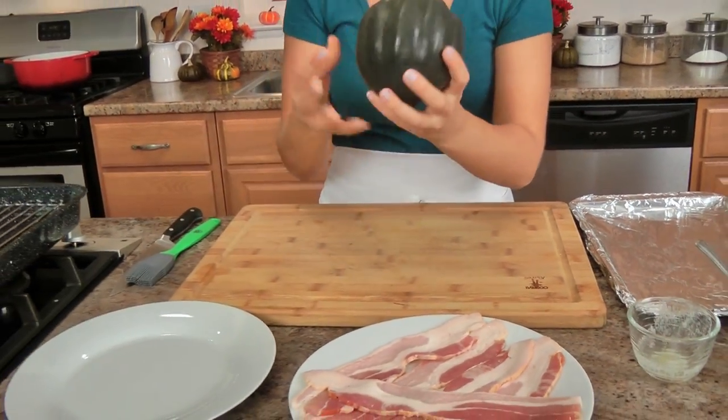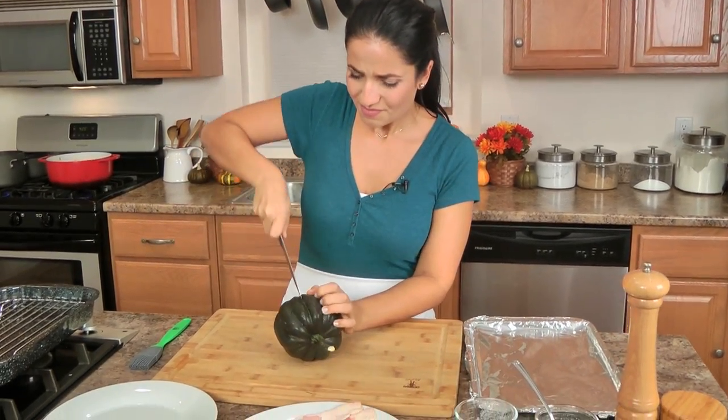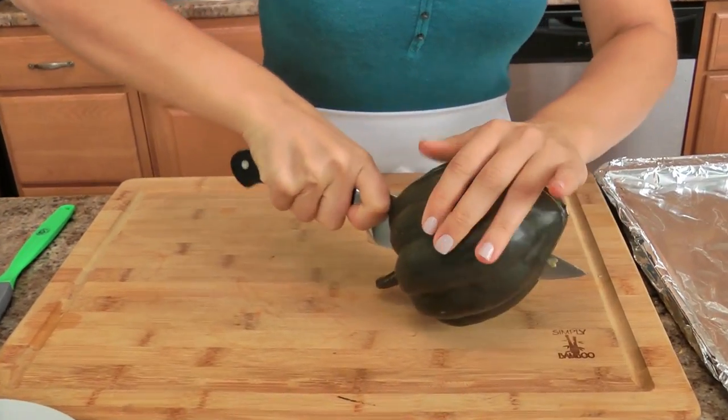This beautiful acorn squash, aside from what a lot of people like to think, is not just for decoration. I once made this years ago alongside some pork tenderloin and one of my friends was like, 'Why are you cooking your fall decor?' They had no idea it was edible. It is indeed, and it is incredible. All I'm going to do is cut this in half — make sure you wash it and be very careful when you cut it because it is quite hard.